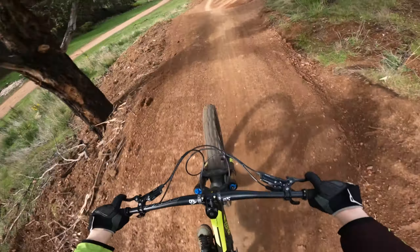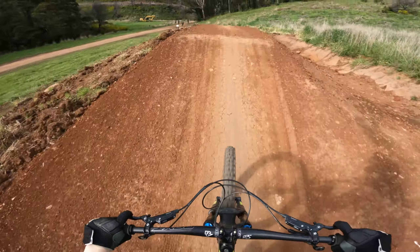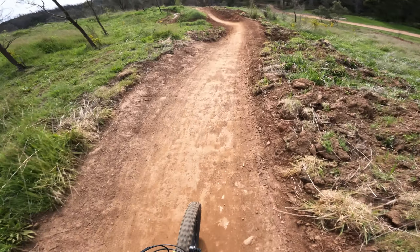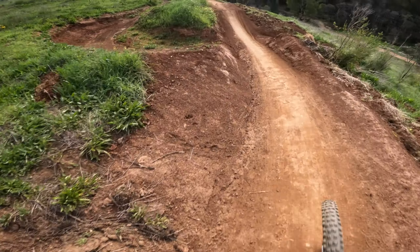Yes! Haha, that's the hardest I've hit that jump so far. Huge!